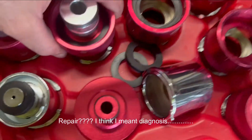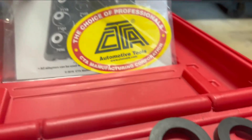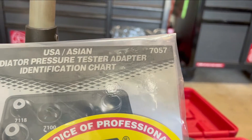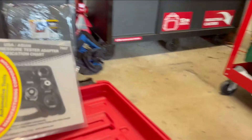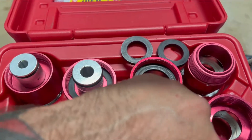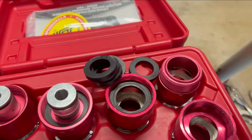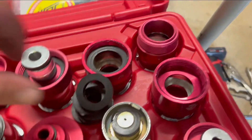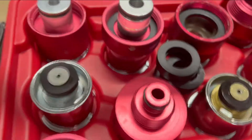This is the radiator pressure tester adapter kit — part number 7057, a USA Asian radiator pressure tester adapter. It comes with all these adapters for various different cars, plus a bunch of extra gaskets and o-rings. This thing works for Honda, Toyota, GM, Ford — you get thread adapters and twist lock adapters.